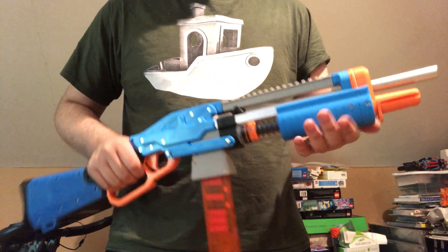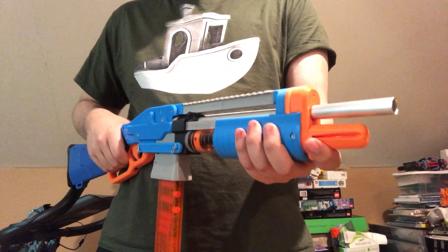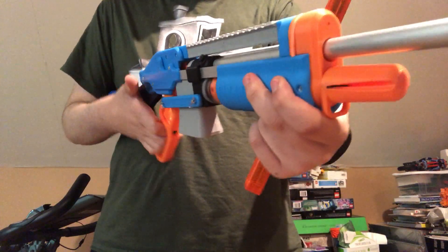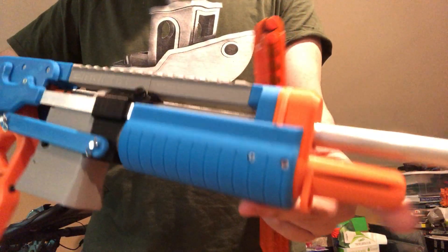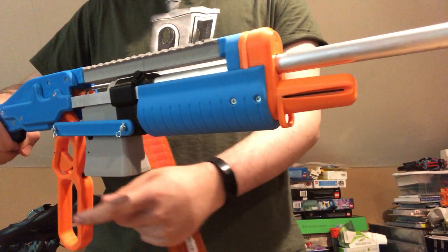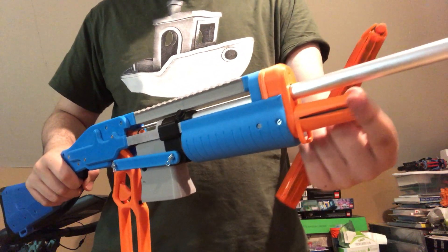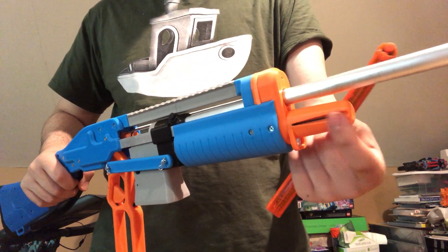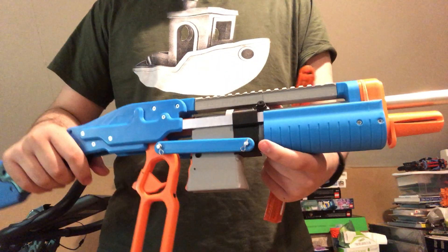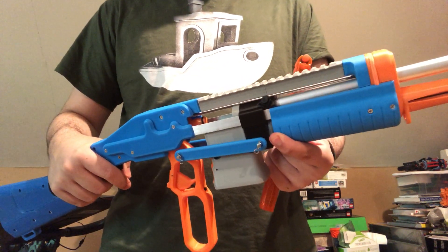So what did I change in this version? I gave it a little thing on the front — I call this the bottlenose — which covers up the blunder rod that sticks out the front of the old one. On this print you can see the blunder rod in there, a little black line, but that's just because I had the print setting slightly wrong. On the normal one this is fully filled in with orange. I shortened the handguard a bit and made it slightly thicker so it's more sturdy and prints better.